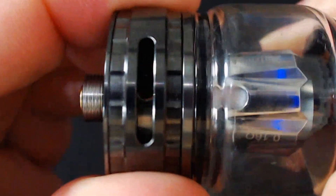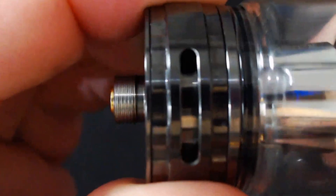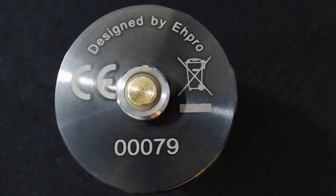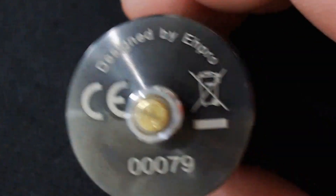Down at the bottom you've got your airflow. It is mirrored and it does lock off either side. At the bottom it says designed by EH Pro, and you've got your kite mark, a 'don't vape in a bin' warning, and your batch number - mine was number 79. The 510 is slightly protruding. It fits together exactly the same as the Falcon King: you screw the coil into the base at the bottom, then fit your chimney on top and screw it - just make sure you don't do it too tight because you do want to get it off.